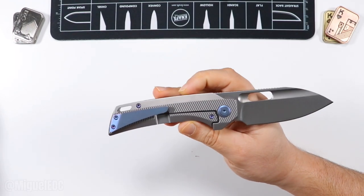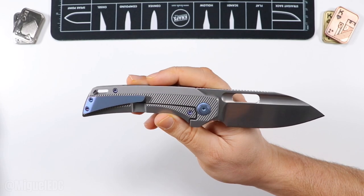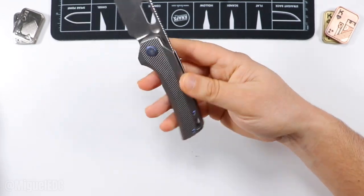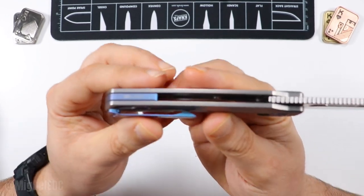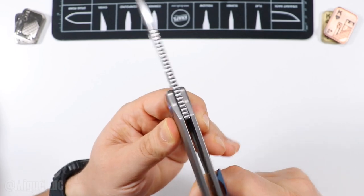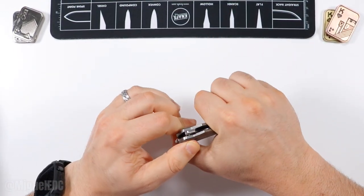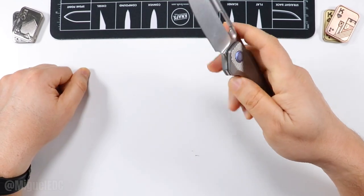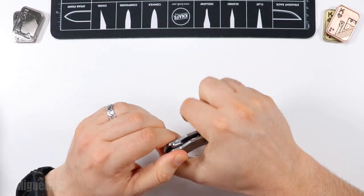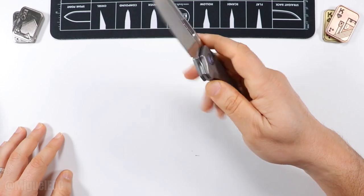Again, M390, very unique multiple deployment options, awesome blade shape, titanium handles — the attention to detail, the QC, everything is spot on. Super dialed in, the action is amazing. The only thing I struggled with was the front flipper — I found it a little funky at times, but it only took a little getting used to. Now I can do it with my eyes closed and I feel like a front flipper professional.